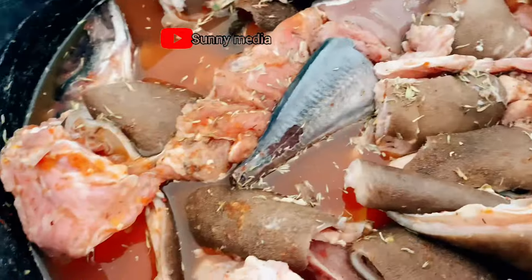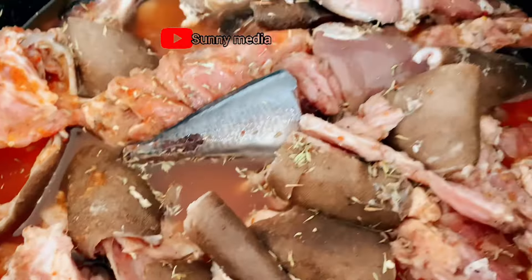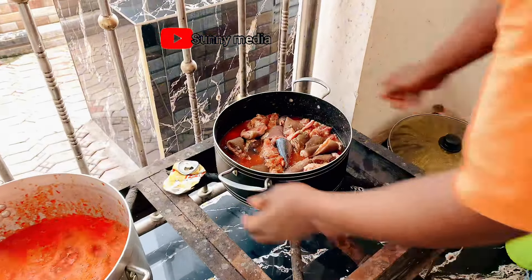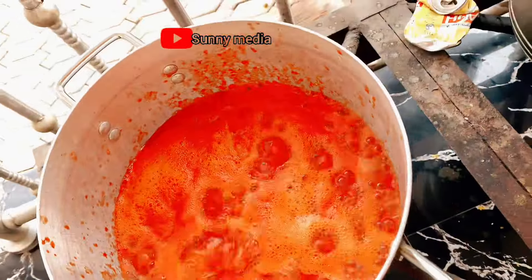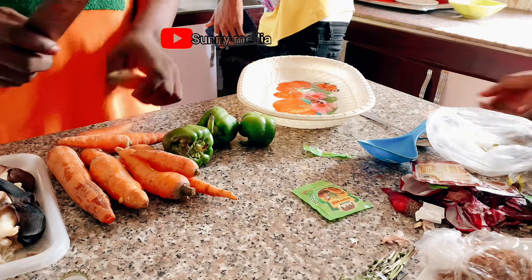This is the meat I'll be using to cook the stew. I'm boiling the meat now — you can see it. The meat is on fire. Meanwhile, the tomato is also boiling. I will cook this tomato until it gets done.